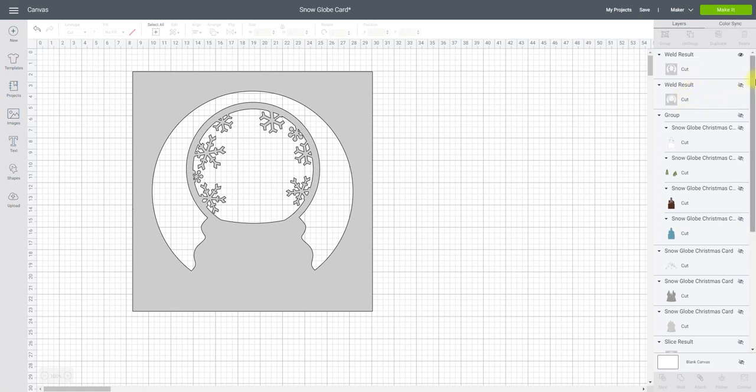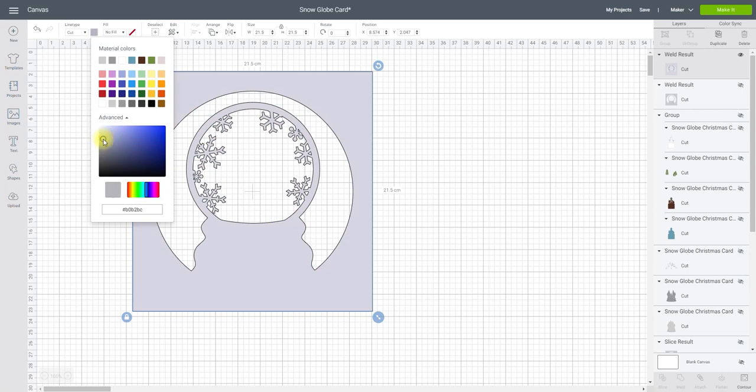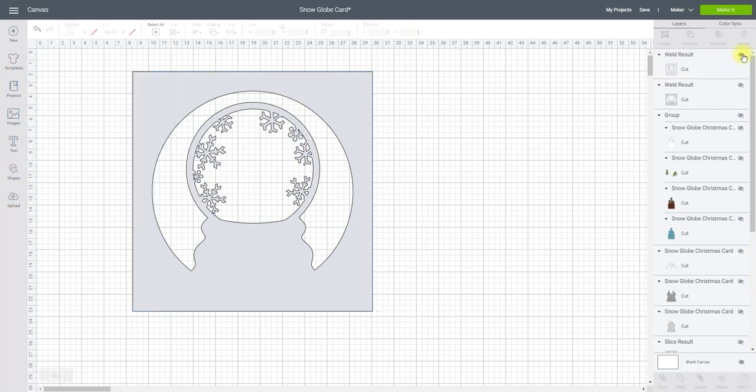Now I may want to change the color on this one just so I don't get confused. So if I just click on that I can change the color to maybe a slightly lighter bluey-gray kind of thing. There, that's perfect. I can then hide that one.